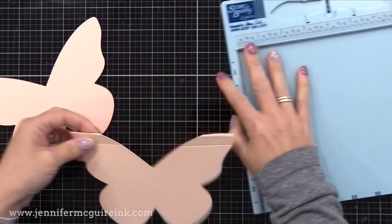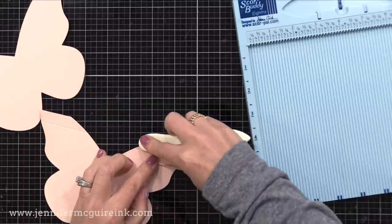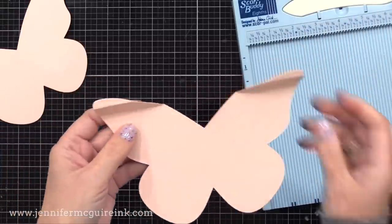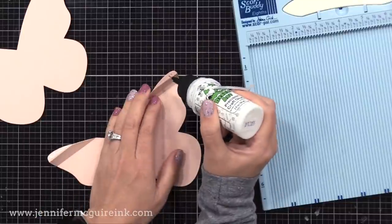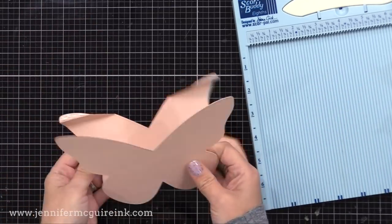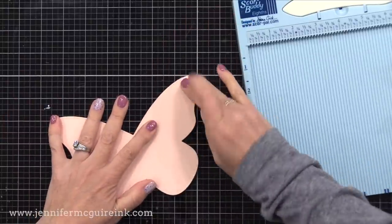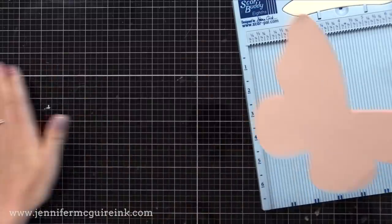I'll fold along the first score line backwards and reinforce that by pressing with the bone folder. Then I'll score the other way towards me for the other score line. So we have a little mini accordion fold at the top of both butterfly wings. If you have a circle or flower, you may only need to do this on the top of one edge. Now I'm putting liquid adhesive only above the first score line on those little quarter-inch flaps. I will then lay the other die cut right on top of it and flatten that down, so only the top quarter inch of the back die cut is glued to the front die cut.